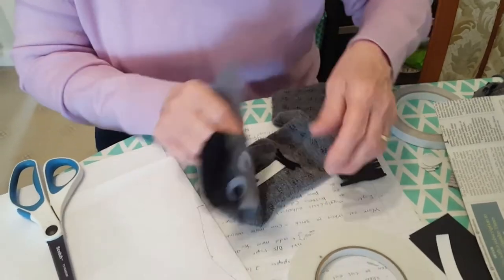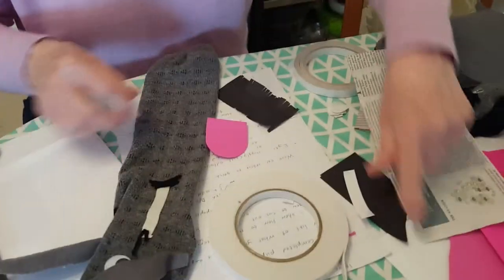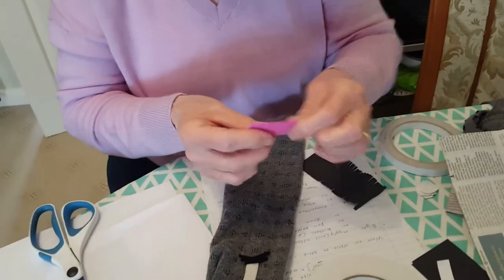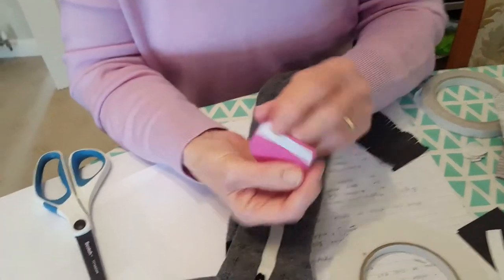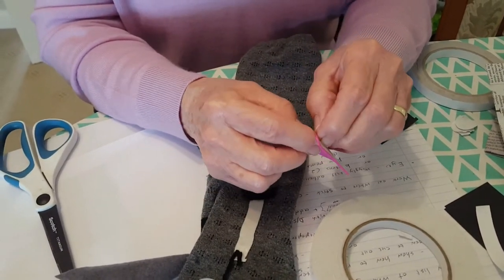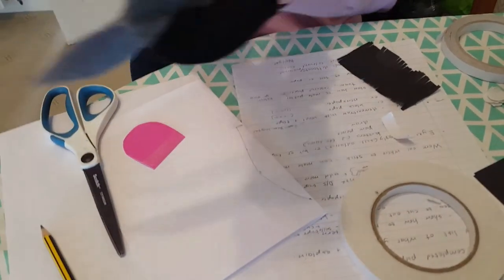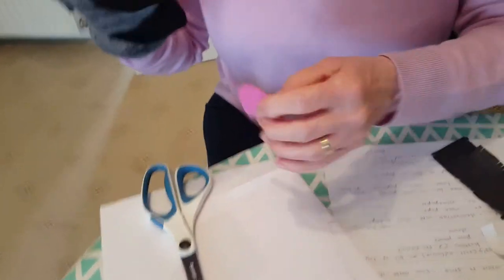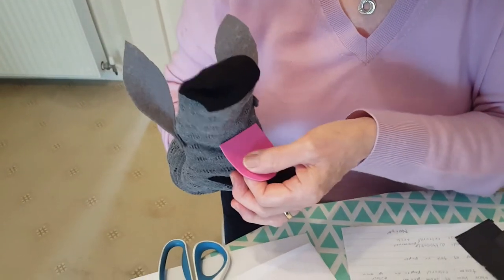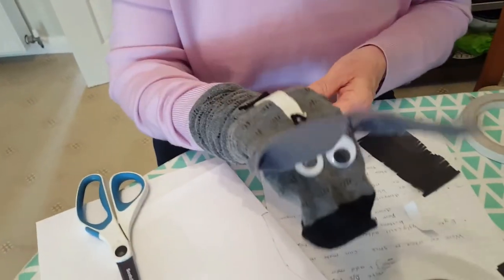Now the tongue. I made a pattern — I just decided on a shape, made a pattern with paper and cut it out. This one is done with craft foam. I stuck a piece of double-sided tape on it, peeled the backing off, and you stick it in the mouth. Put it on your hand, work out where you want the tongue, and stick it in like that. Or you could use paper, or get some white paper and colour it.